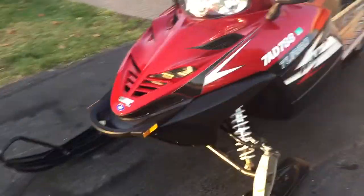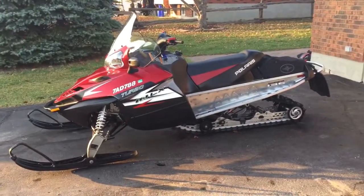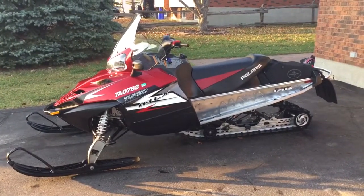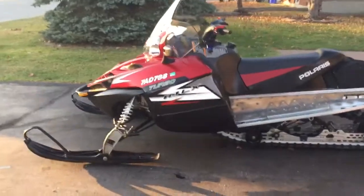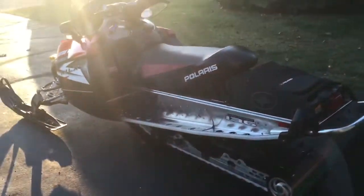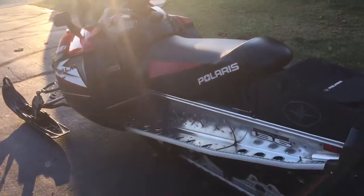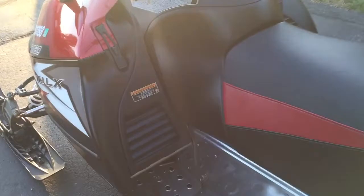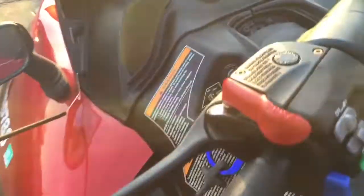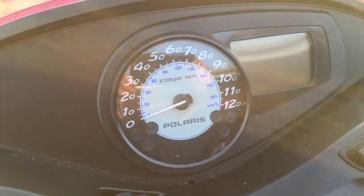If you're looking for a really nice trail-riding snowmobile that's fast when you need it — extremely fast when you need it — it'll pretty much take you anywhere you want to go. You may want to consider this one. There's a lot of information online that you can read about regarding the IQ Turbo 750.